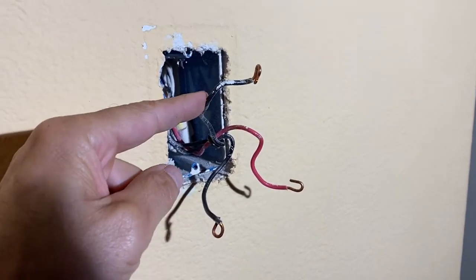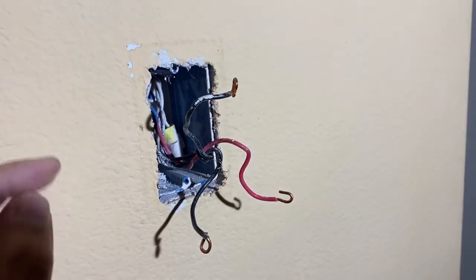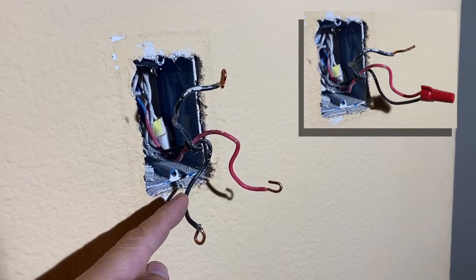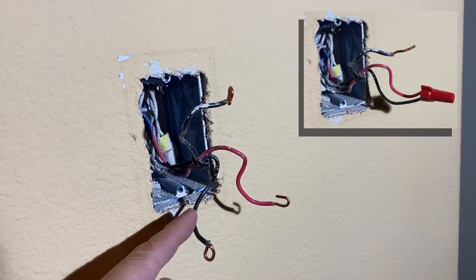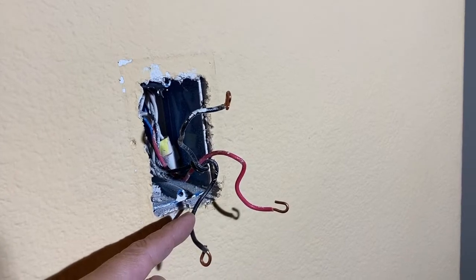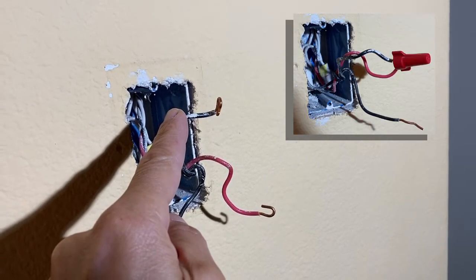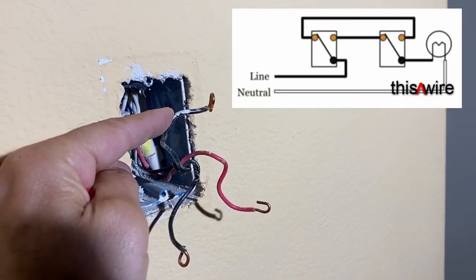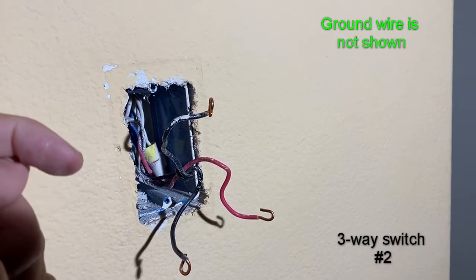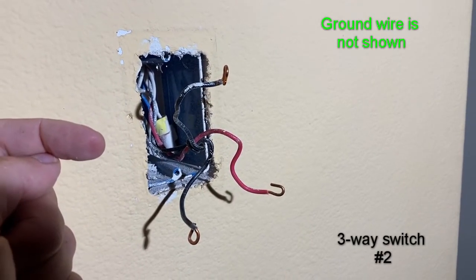Here's another way to determine which black wire connects to the common terminal of the second switch. With the power turned off, use a wire nut to short the red wire to one of the black wires and see if that turns on the light. If it doesn't, turn the power off, connect the red wire to the other black wire, and see if that turns the light on. Whichever black wire turns the light on is the one that needs to connect to the common terminal — that's the wire going to your load, your lamp.